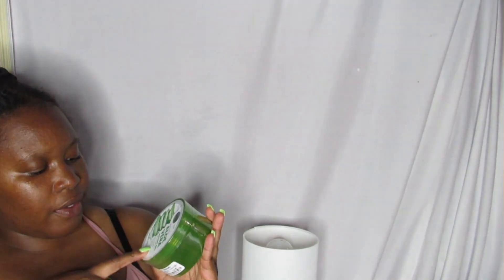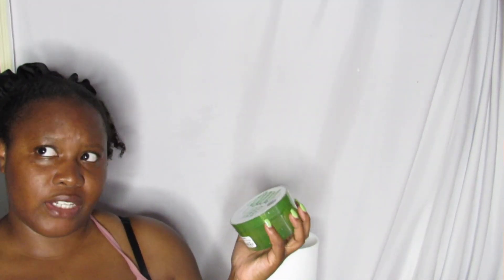I also grabbed an aloe vera watery gel since my previous one was finishing up. Aloe vera is great for sensitive skin and rashes — that's happened to me a couple of times. If something irritates my skin, aloe vera really helps. This is a big bottle and it was only $4.99.